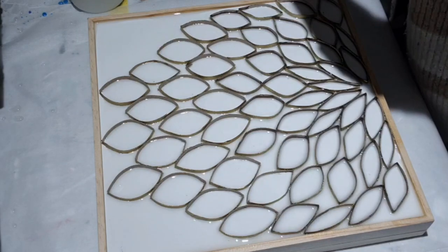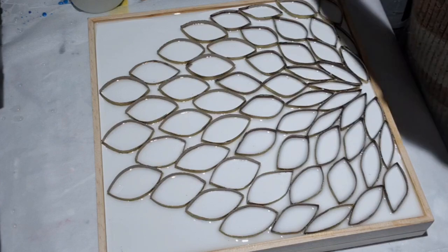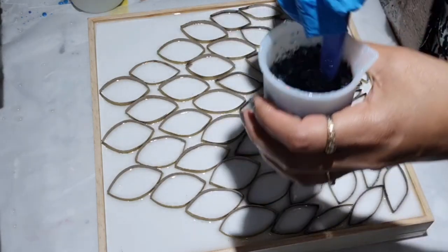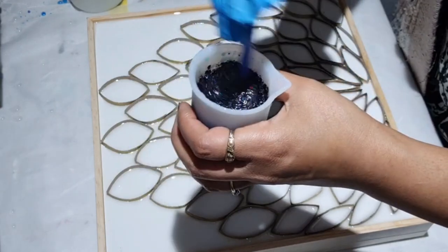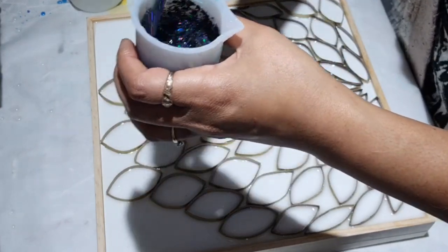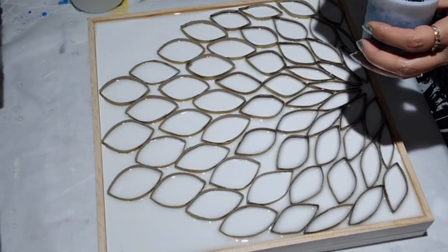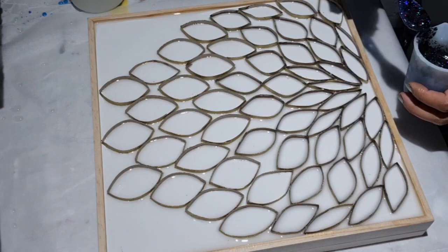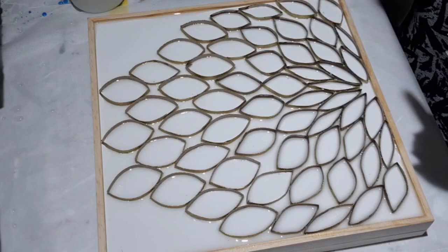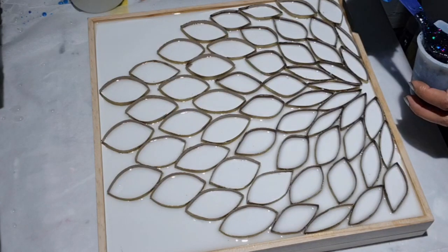A little bit more of this glitter. First I'm going for the background, and then I'll carry on with the other better colors. Wherever there's a gap, I'm going to fill it. If I drop anything it doesn't really matter, because when I cover the feathers it will get covered when I do the feathers.